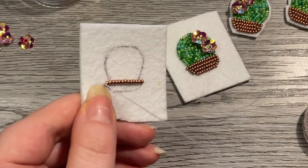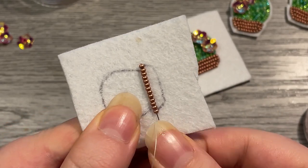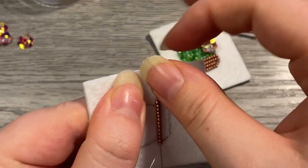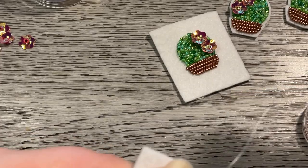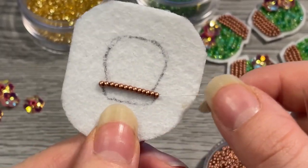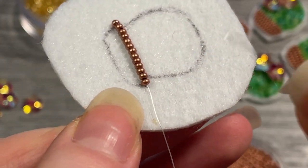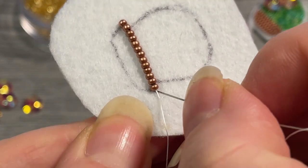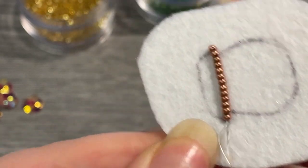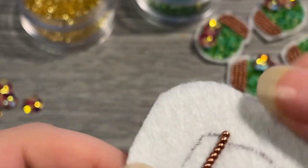Now that we've finished, I'm going to come up right at the beginning where we started and put my needle through all the beads. I find this is really helpful when you're doing outlines — it helps make sure everything is secure and can help correct any small mistakes. Then we'll tack that down. That is our first row, and that's the process we're going to repeat for the rest of this with a few modifications.